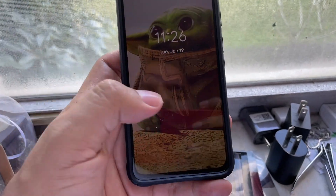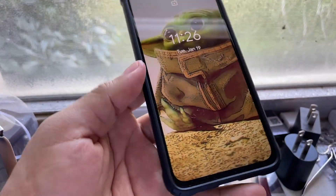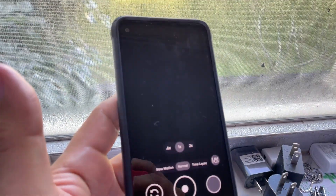Hi, I'm having a problem with this phone and this is not the first time that it happened, so I'm not happy. Basically, when you try to use the camera, there's nothing there.